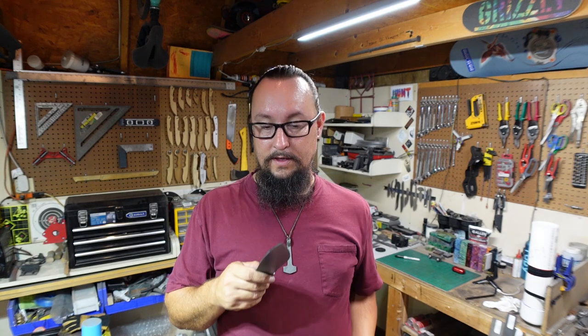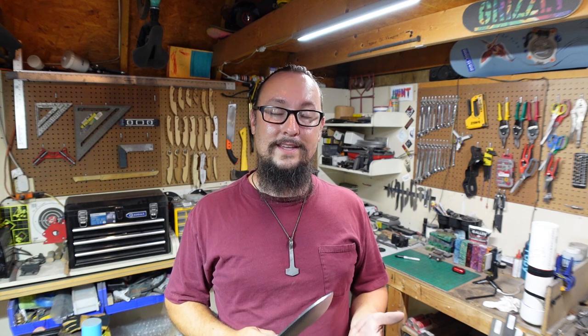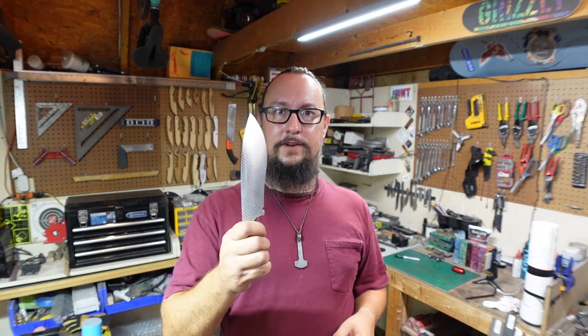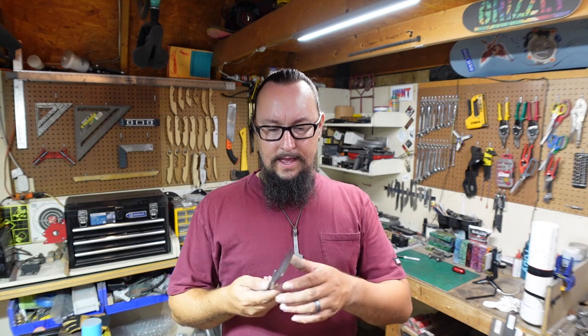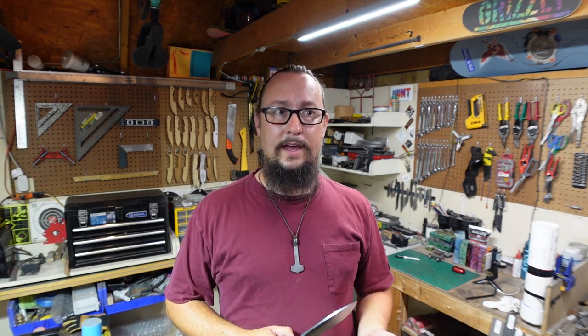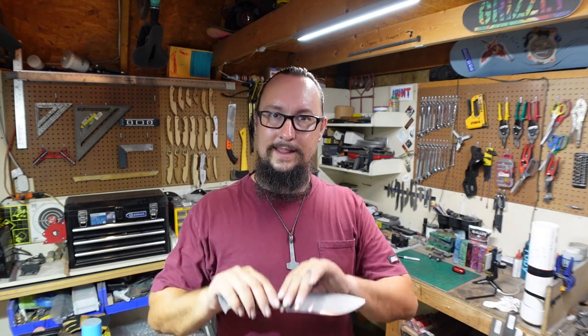I want to talk for a second about the prep I do going into heat treat. We do grind in our bevels with a 36 grit belt. Could I go up higher than that pre-heat treat? Yes, but I don't. I'll do a 36 grit belt and then a medium scotch brite belt and that's it — that's the pre-heat treat process. The reason is I plan on doing a lot more grinding after the heat treat process, so if I went to a higher finish it would just get ground off afterwards. When it comes to thickness, if it's a really long knife I'm going to leave a little bit more meat on the bone than if it's a smaller one, because a smaller knife can be ground pretty thin — you've got less length to worry about warping.